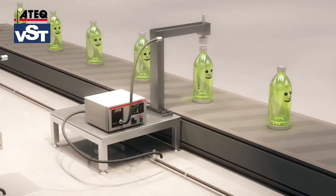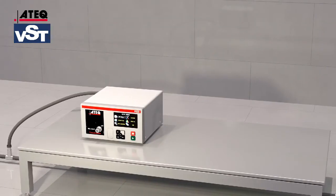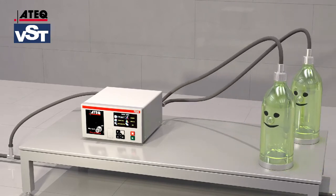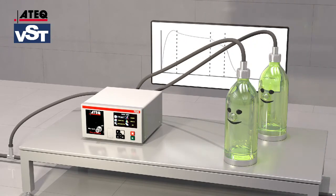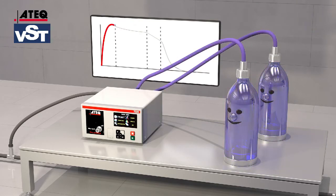JTEC differential pressure drop technology is the answer. The principle is simple: a part with a potential leak and a sealed reference piece are filled with pressurized air. The filling time is followed by a stabilization time used to eliminate the micropressure variations that disturb the measurement.